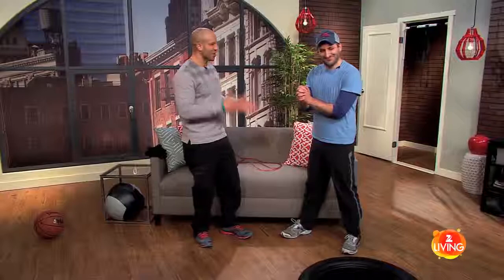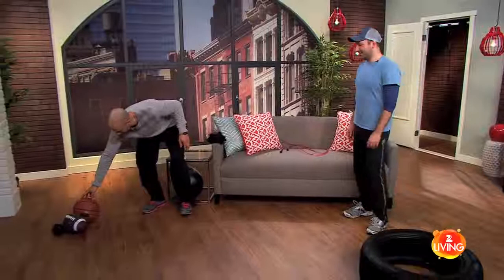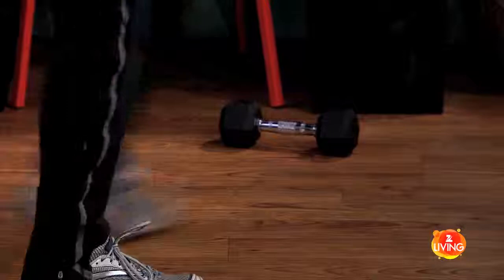The first exercise we have is a shuttle run — or a relay race, whatever you want to call it. We've all done this in gym class. On this side I have a basketball and a football, and on the other side of the room I have a dumbbell set up where you're going to be starting.